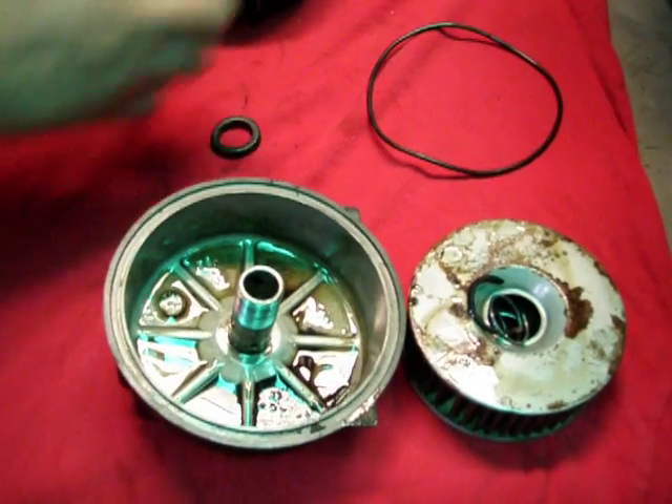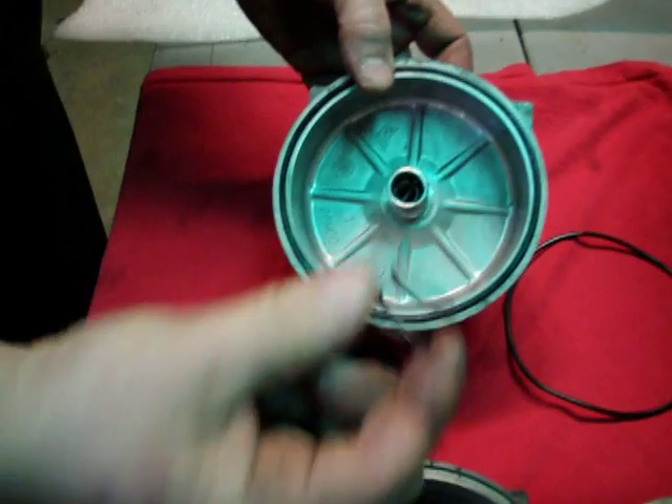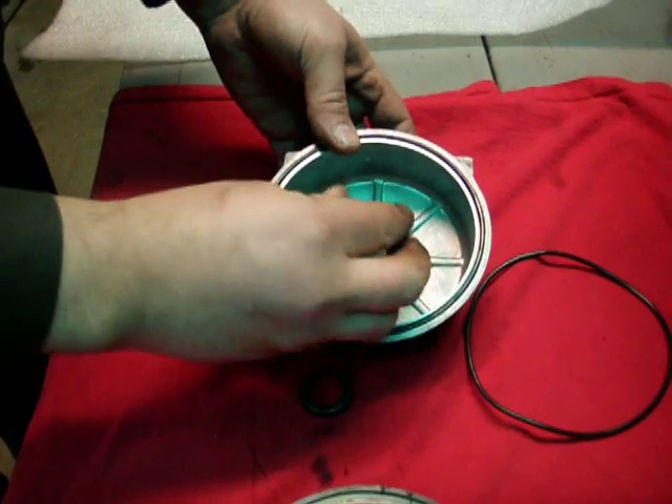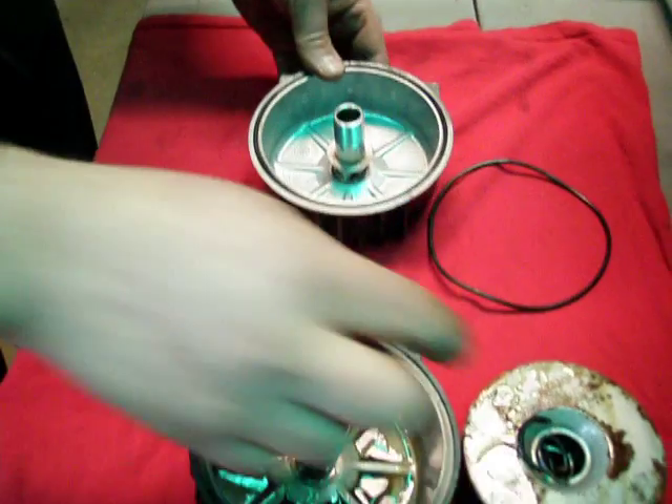What's missing here is this simple washer. This washer goes on the spring, then your filter goes on, and that gives a seat for the spring so it doesn't push through the rubber.